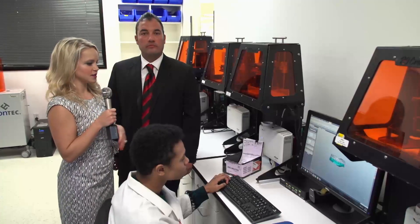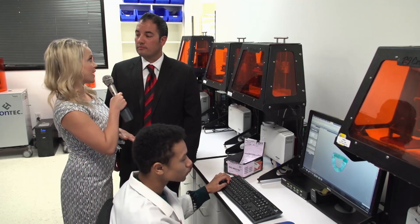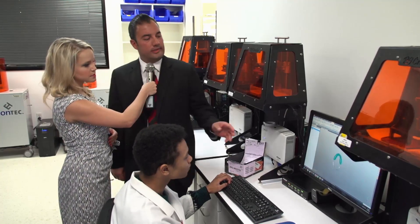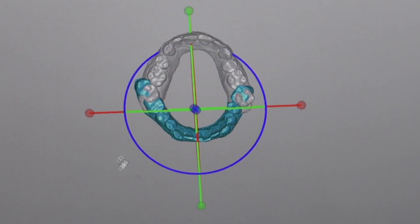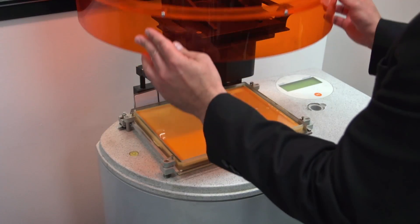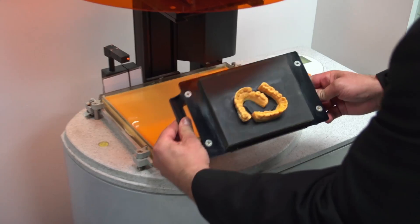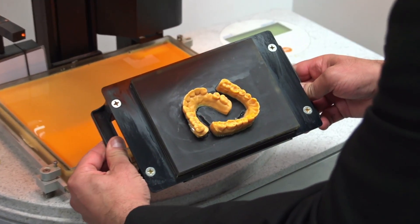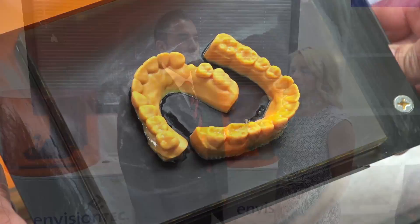Once we receive the file, our technician designs the model. Once the technician is done designing the model, we'll bring it to the EnvisionTec printer and the model will be built. Once the model is built, it goes down to our removable department, denture department, night guard department, or flexible partial department, and from there we can go ahead and fabricate the appliance. We store the digital files for a year.